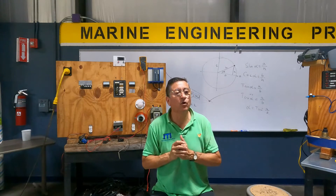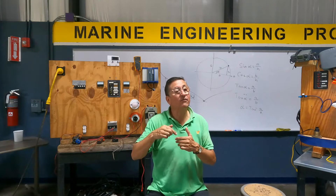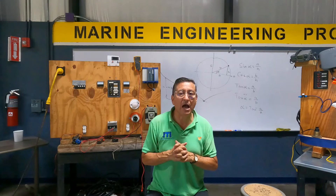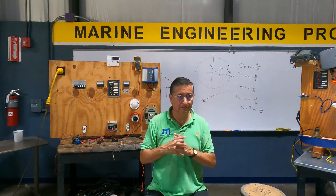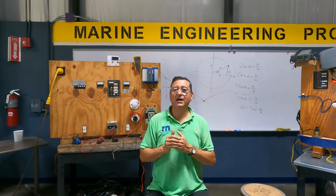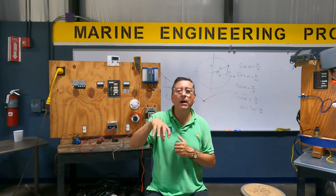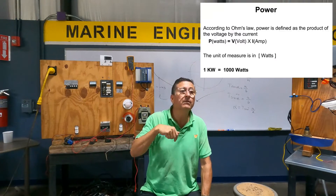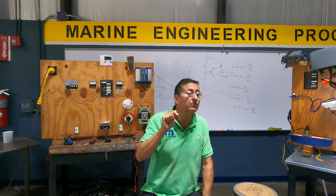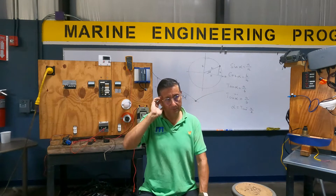Suppose the input battery bank is 12 volts. I have two batteries — one configuration with the input battery bank at 12 volts: two batteries in parallel, each battery 100 amps. Two batteries in parallel, each 100 amps, gives 12 volts and 200 amps. What is the power produced in that battery bank? Power is voltage times current: 12 times 200 equals 2,400 watts.